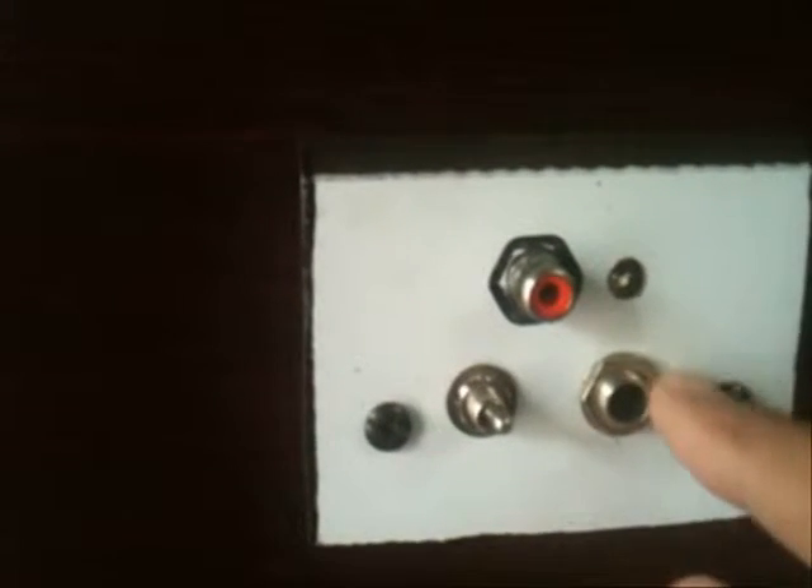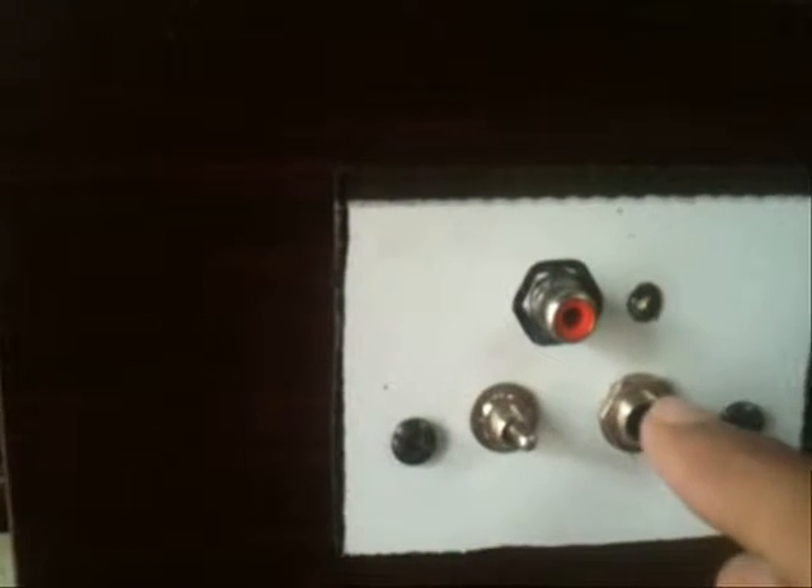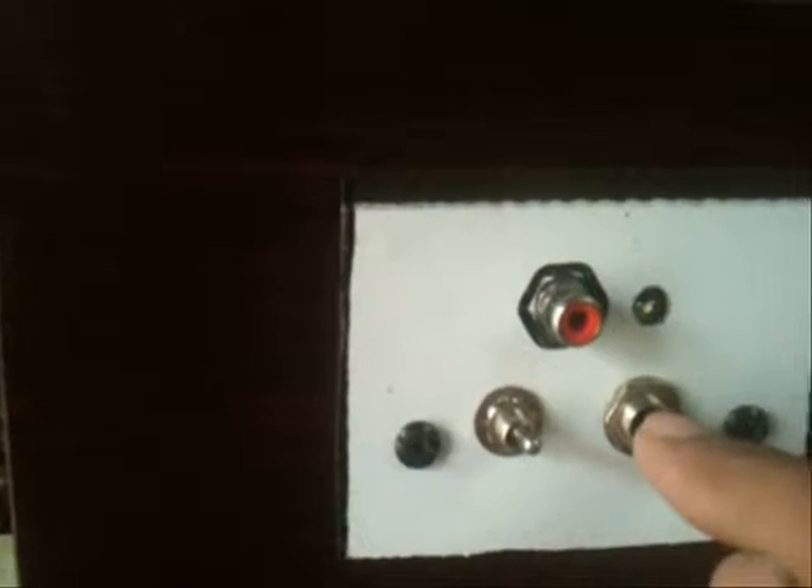Here you plug the audio input — any type of audio input can be plugged into it and this amp will play. But in fact it's a guitar amp so it's mono. And here we have the jack used to record the sound to your computer.